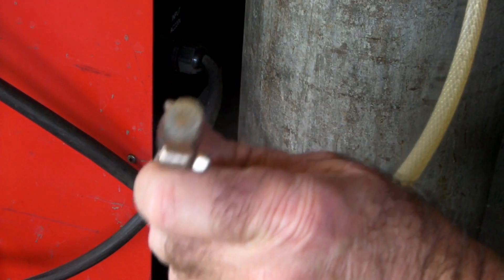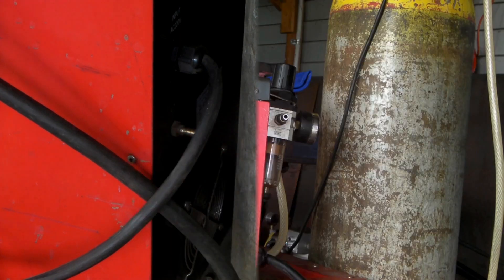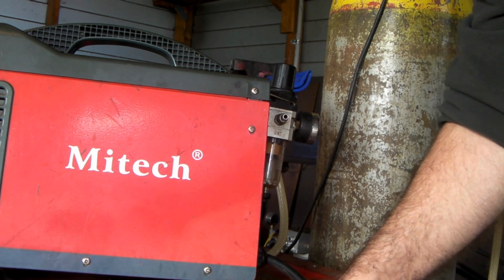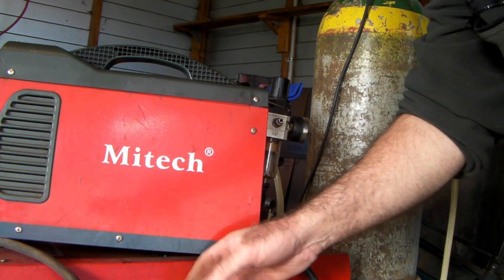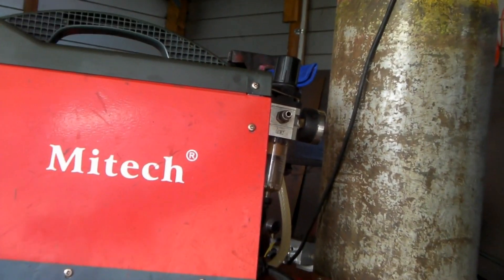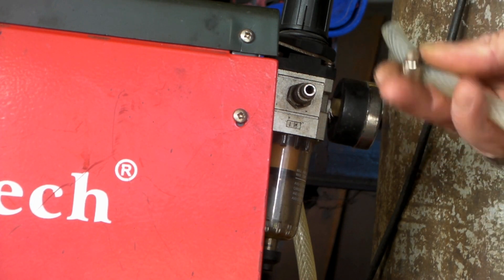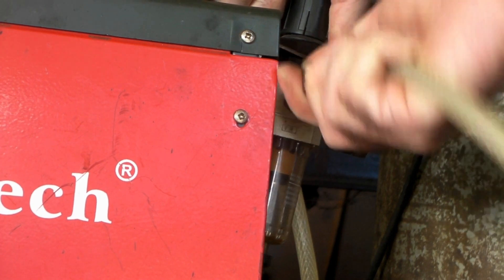There we go, so we've got a gas line and I'll feed that straight into the back of the plasma cutter. I've got the plasma cutter sitting on top of my welder — my welder here, my plasma cutter here. Where the compressed air went in from my compressor, I'm going to put the welding gas in there.